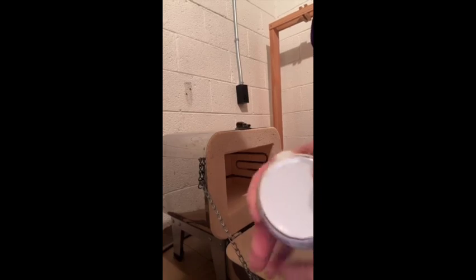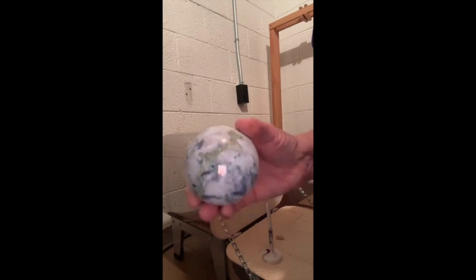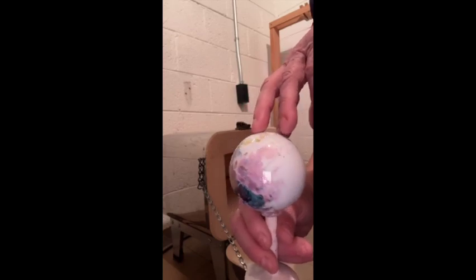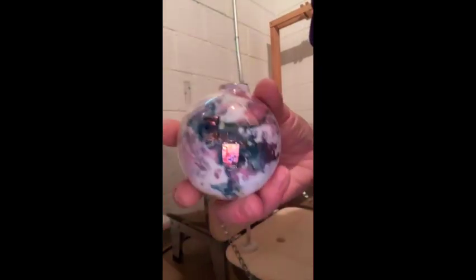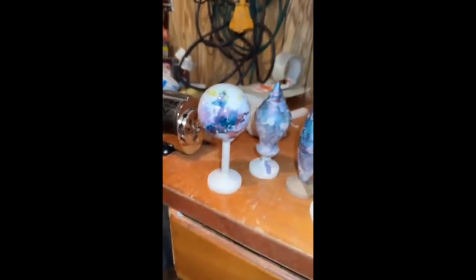This is the one where we taped the front so it wouldn't get any luster on it. Now this is the last one — it has a lot of gold on it, a little blue, and is that purple? That must be the violet I threw in the water. We have one side that's really, really pretty and the other side's kind of meh — but that's just the way they came out. And this is how they turned out.